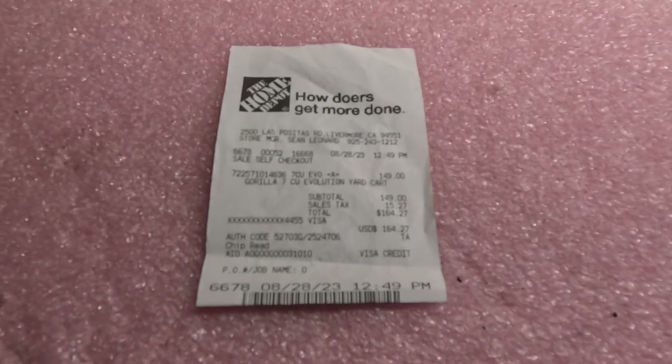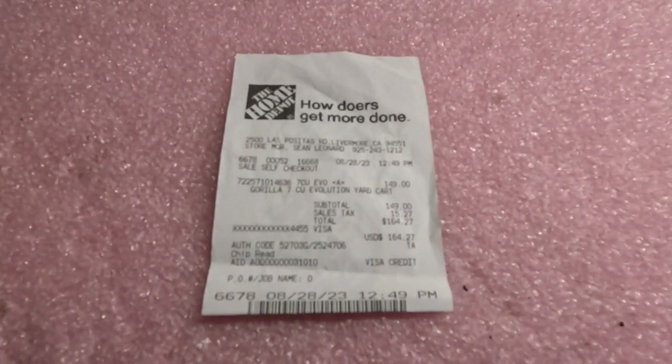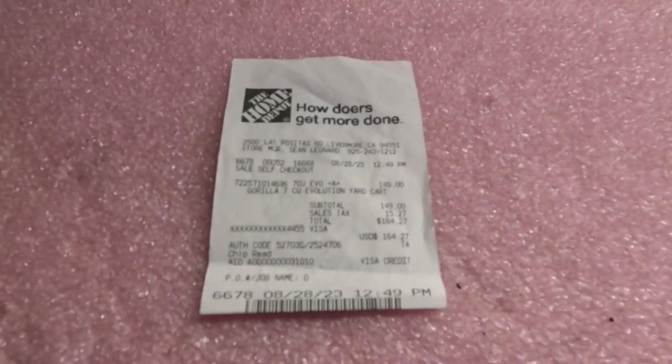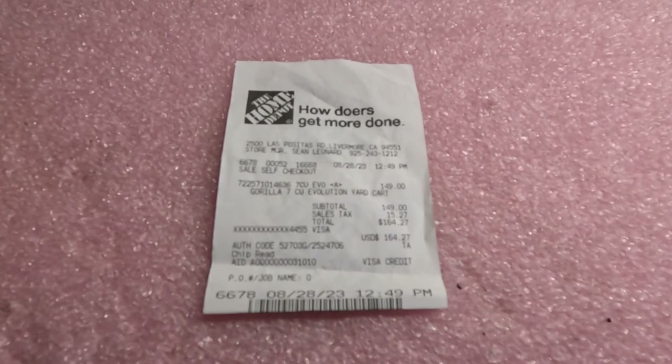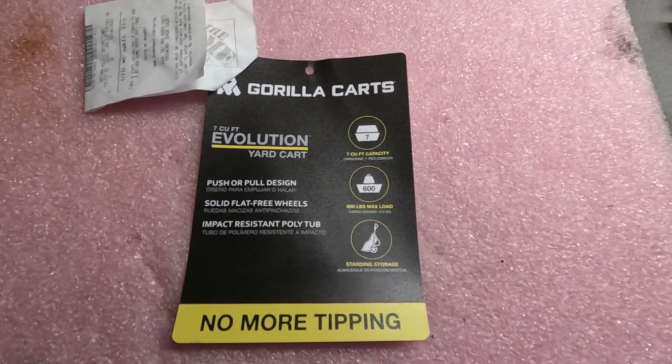This unit cost me $149 plus California over-taxation of $15.27, for a total of $164.27. Here are some specifications on it.